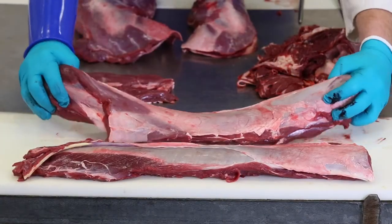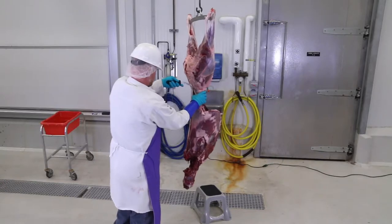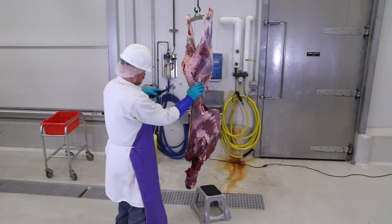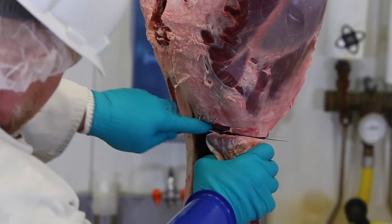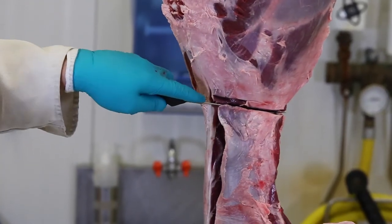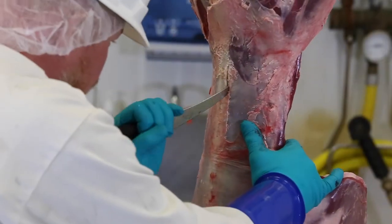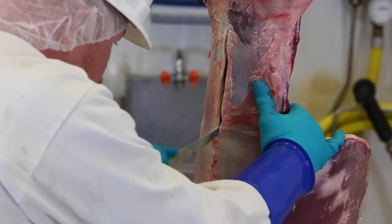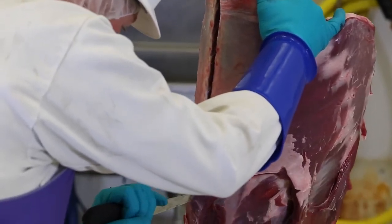To remove the loin portion of the carcass, commonly referred to as the back strap, begin by locating the hip bone on the deer. The loin lies in an L-shaped crevasse created along the length of the spine. Insert the knife just in front of the hip bone and make a cut across the loin, then insert the knife next to the spine and cut along the vertebrae down the length of the spine almost to the head, freeing the loin from the spinal processes — the bones that stick up on the vertebrae.